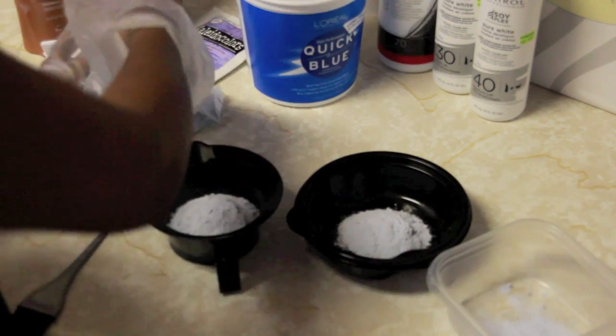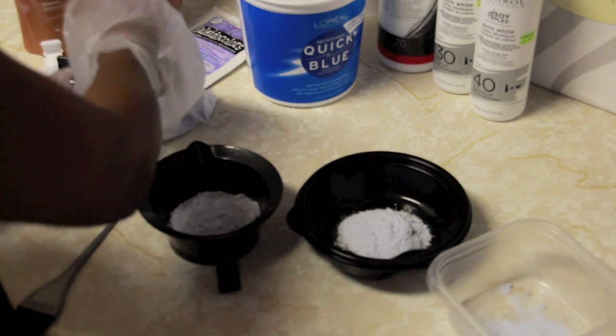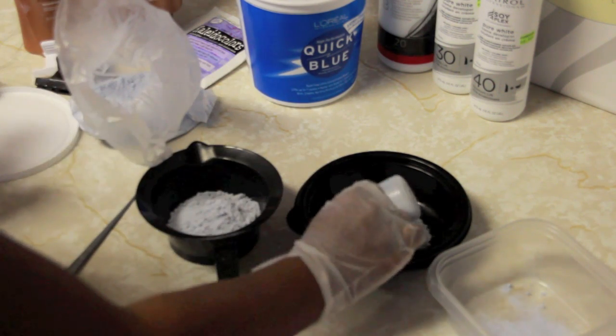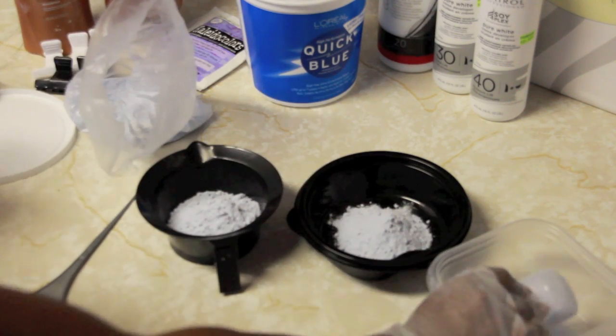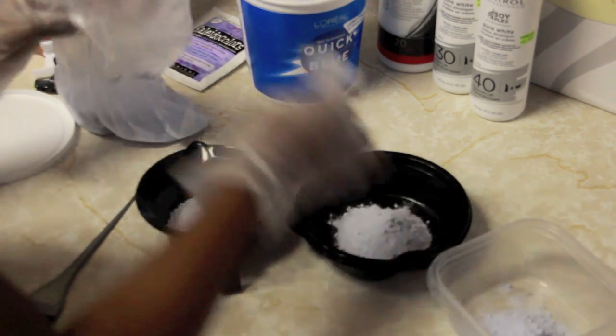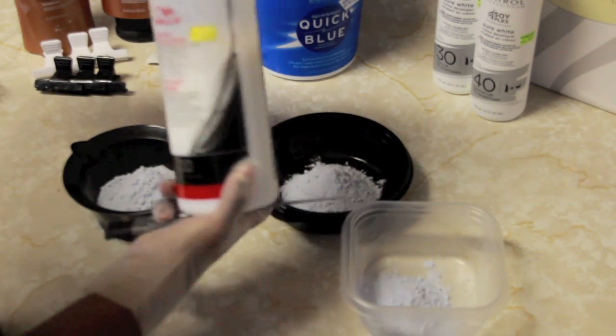What I'm doing is adding two scoops of my L'Oreal Quick Blue to three different bowls. Please excuse the ratchetness and the Ziploc bowl over there, but I ran out of the black coloring bowls. So basically I'm going to add two scoops of the bleach and I'm going to use three different developers. The developer plays a key part in how high you lift the hair.